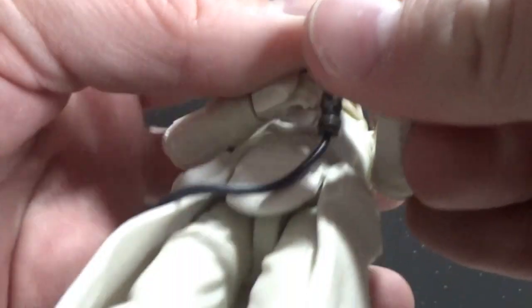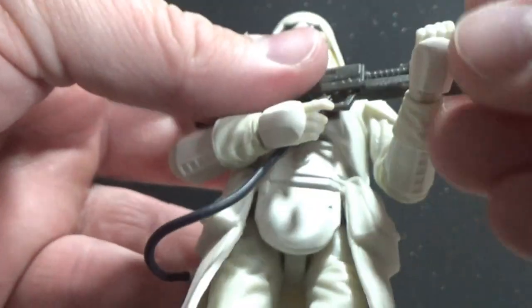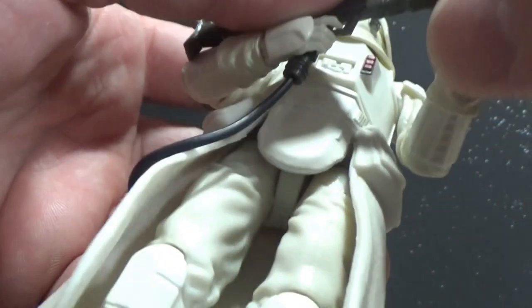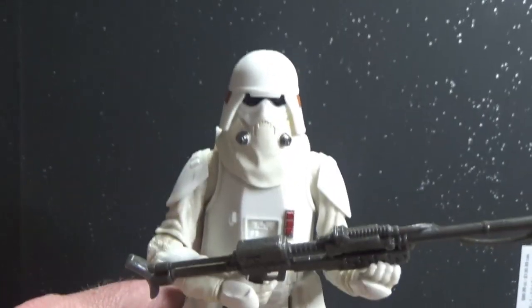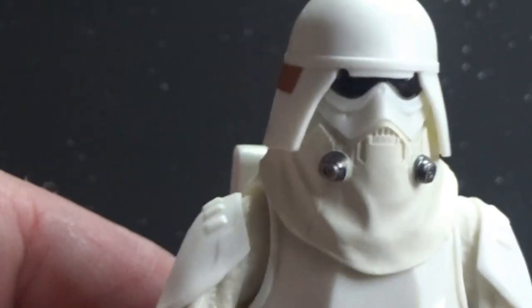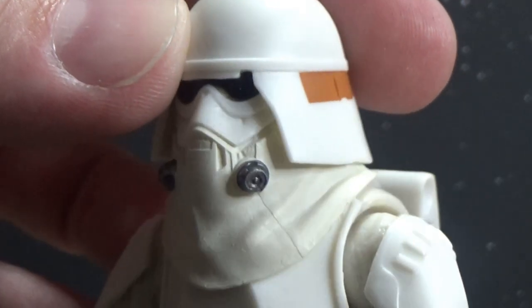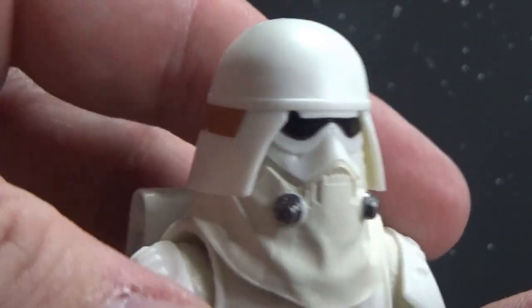Posing him up, getting that other arm up underneath — it's a little bit tricky behind the camera here. Let me take a look at the helmet scope because that's probably the most unique thing about this figure. Another really great Imperial design — Imperial faction. It's almost got a bit of a 'duck bill' to it, and it's almost got a little bit of First Order about it.